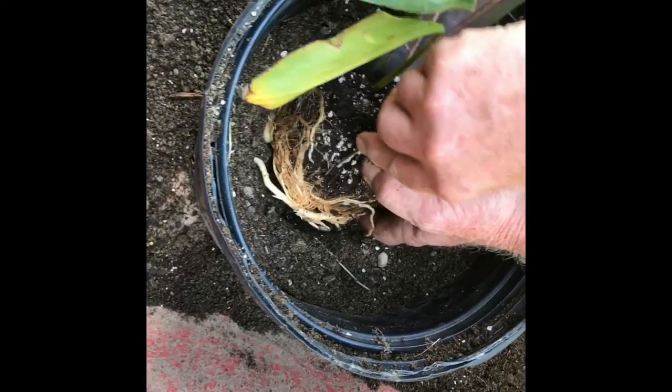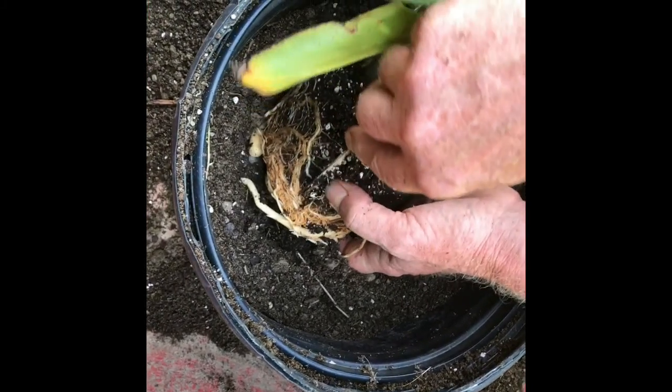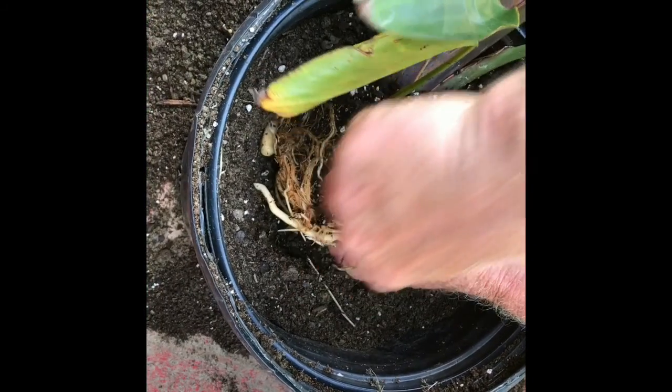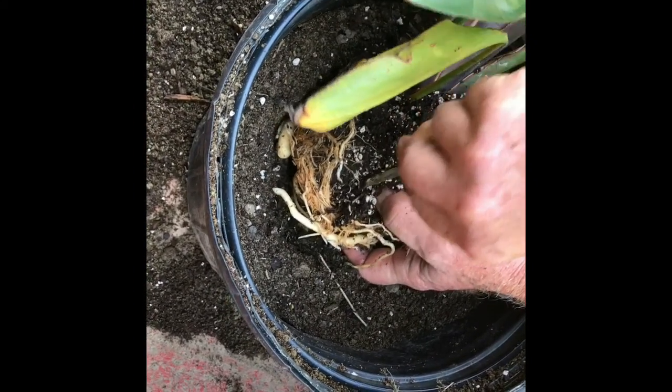There is an art to everything and potting a plant is no different. I'm going to take you through all the steps on how to properly plant a potted plant.